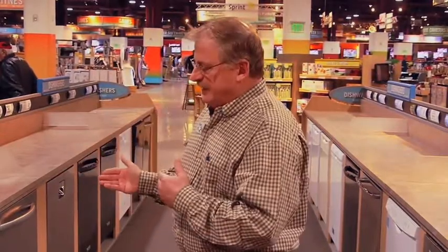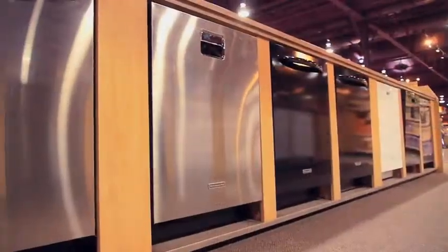When it comes to noise, there are about five different quiet levels we can offer in dishwashers. Level one is kind of like what you might be used to in apartments. When you go up to quiet level five, they have insulation packets on them — they are very quiet, whisper quiet. You can stand right next to them and barely even hear they're running.